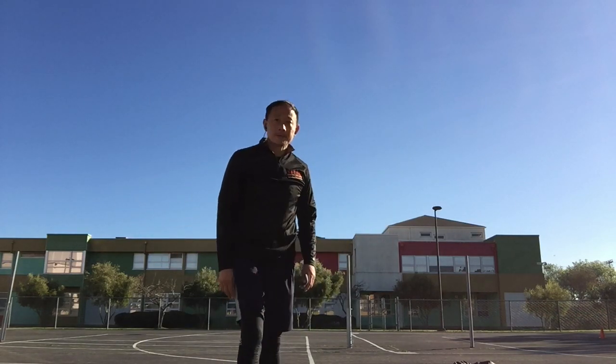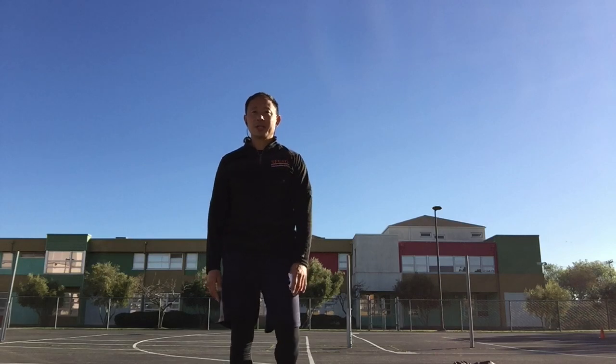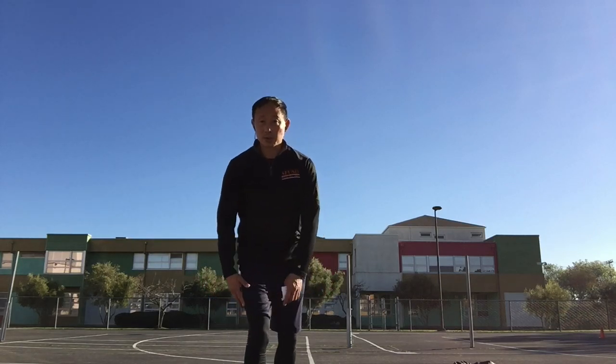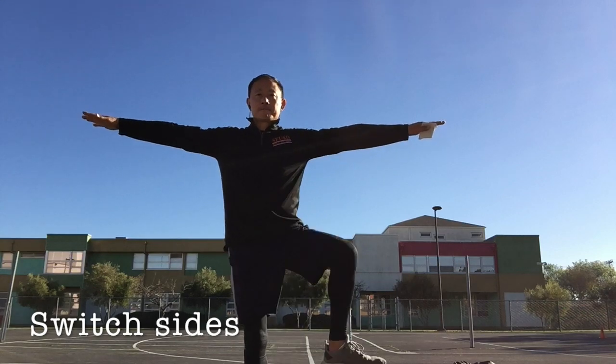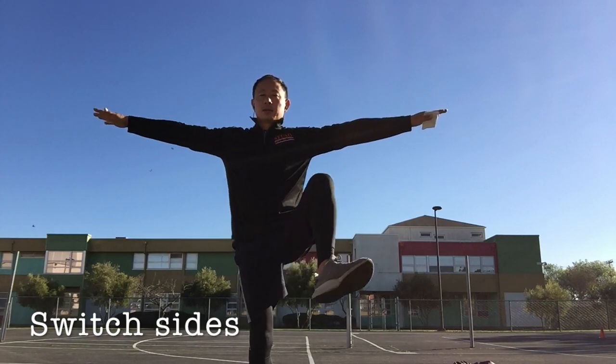Great job. Okay, another knee. Back to your posture, first knee to the ground. Arms out for balance. Nice and slow.